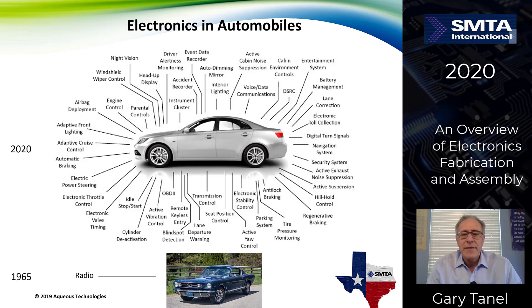Over the years, electronics have changed tremendously in all aspects. In 1965, cars like the Mustang had very limited electronics, like a radio. Today in 2020, a lot of the functionality of a car is embedded in electronics. I'm going to go through how these electronics are manufactured, fabricated, assembled, and tested before they go into your final assemblies.